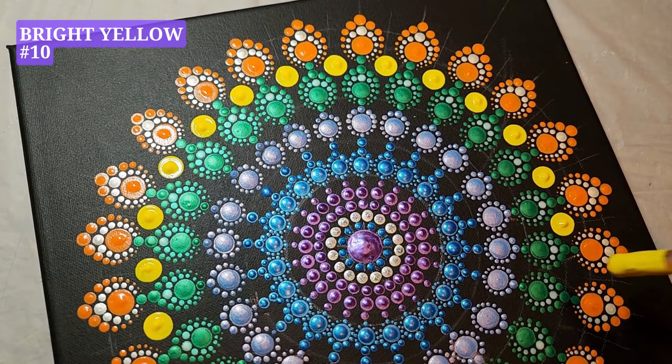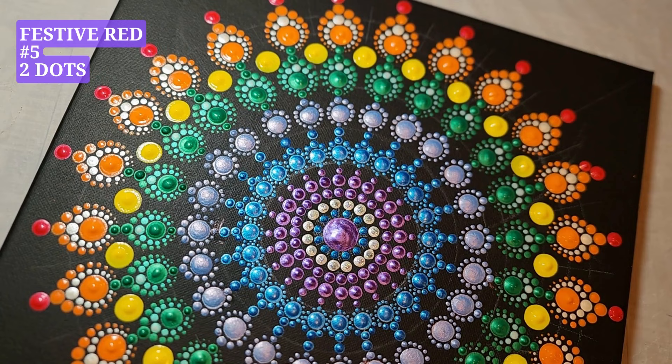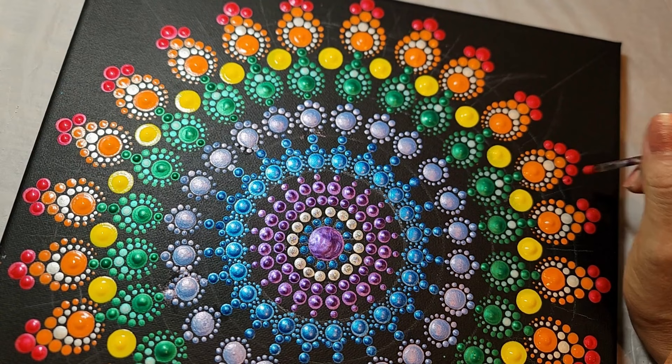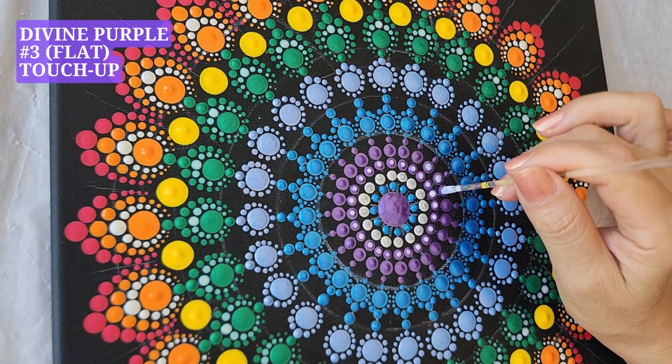Bright yellow, tool number ten, one dot. Festive red, tool number six, one dot. Festive red, tool number five, two dots. Festive red, tool number four, two dots. Festive red, tool number five, two dots. To have our dots stand out, we use our optional bright and shiny paints to touch up.